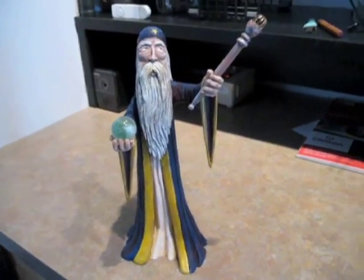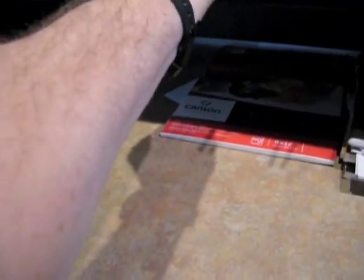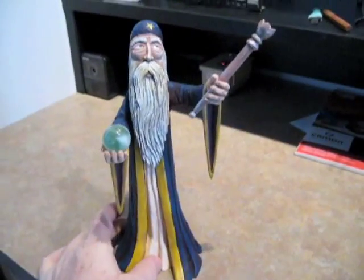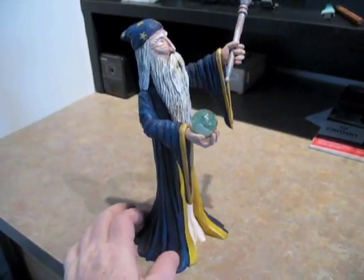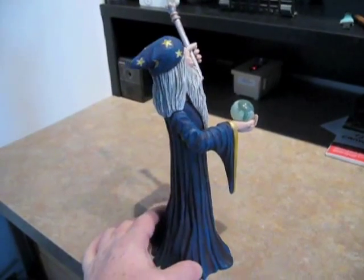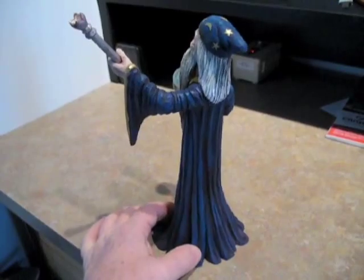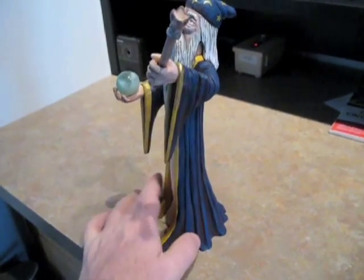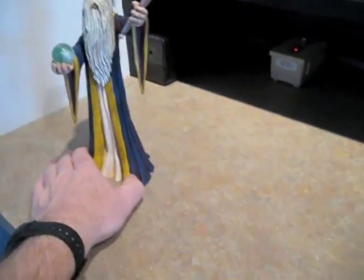A little bit of touch-up work, and then he will get some clear finish to protect the paint. There he is. I'm pretty happy with him. There's some flaws, but I'll correct that on the next project.